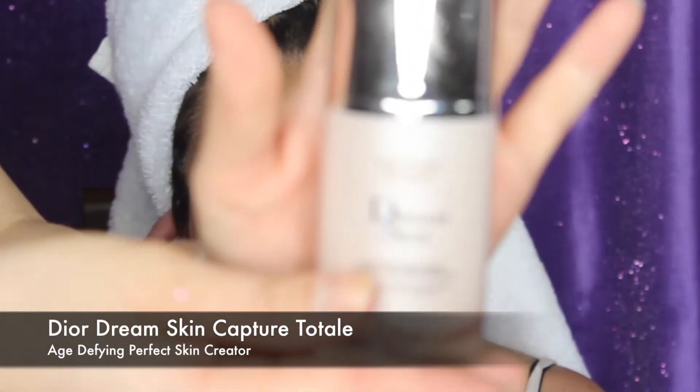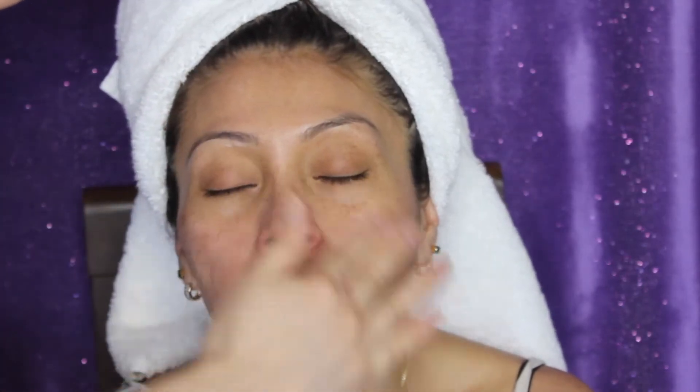Hey everyone, thanks for watching again. I'm going to begin with prepping my mom's skin with a Dior Dream Skin Capture Total — I think that's how you say it. This is an age-defying skincare that will help smooth out her skin, make it look perfect, and also prep her skin to receive the makeup. I really like the way it feels and looks on her skin.